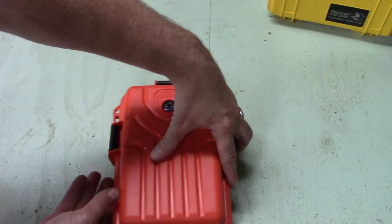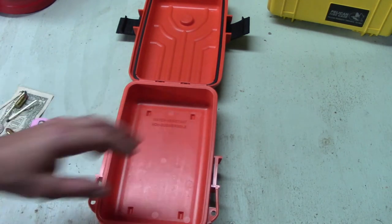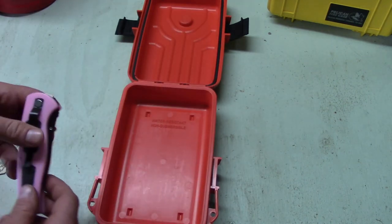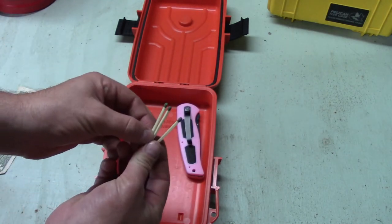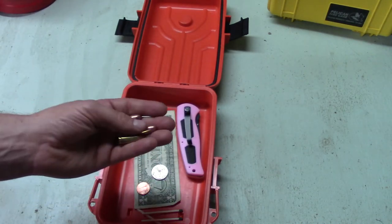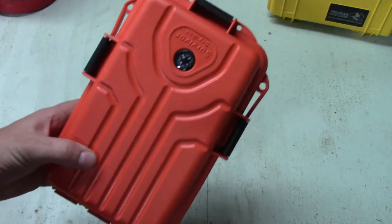Next, we have the Survivor dry box. Inside it, I am not going to be putting the contents inside plastic bags. I'm curious to see how dry this dry box actually is, so I'm just going to expose them to whatever the box will allow to get in. The contents of this one include another crappy knife, some more matches, some more money, some more bullets, and some more applesauce. Ready to go.